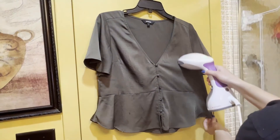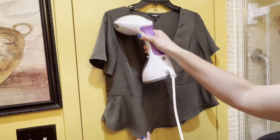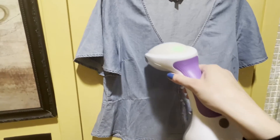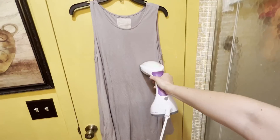I've personally used this on a variety of materials and different types of garments and this has consistently impressed me every time. I've used it on my wool jackets, nylon and silk shirts, jeans, cotton dresses, my drapes, and even blankets.